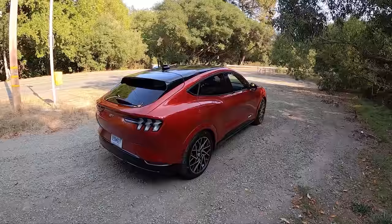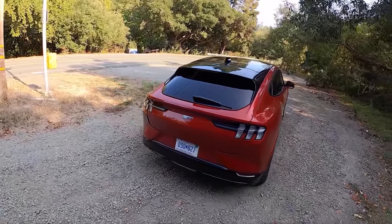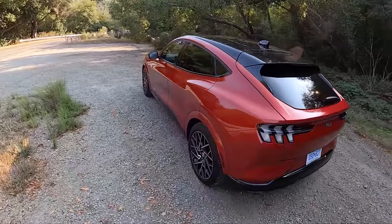I think it looks great. It's a very deep, scrumptious red color. Clear taillights, of course, that is carried through.